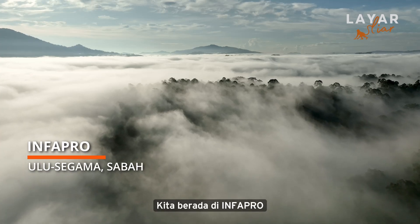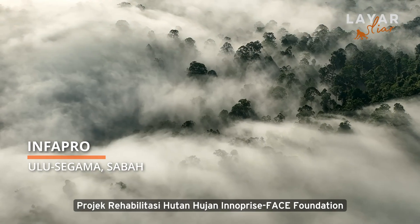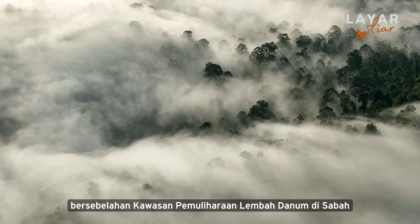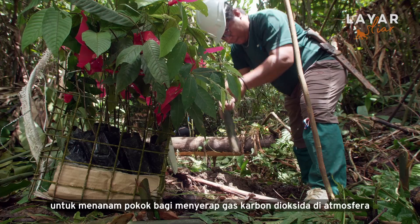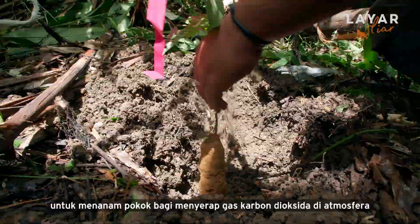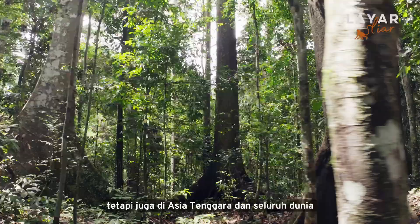We are at INFAPRO, a short name for InnoPrize Face Foundation Rainforest Rehabilitation Project, next to Dhanom Valley Conservation Area in Sabah. This is one of the large-scale rainforest rehabilitation projects to plant trees to absorb CO2 emissions gases from the atmosphere. This project has become a model not only in Sabah, but also throughout Southeast Asia and the world.